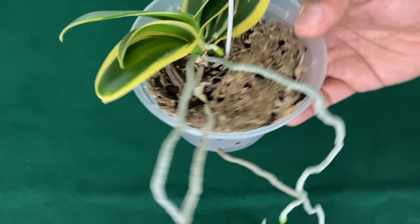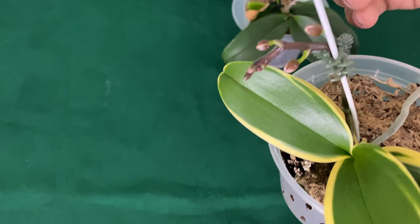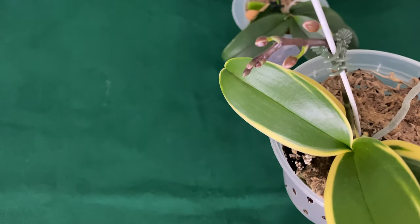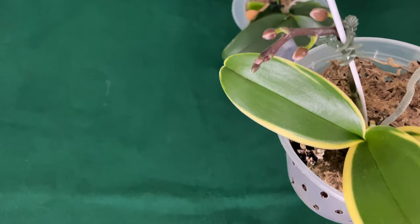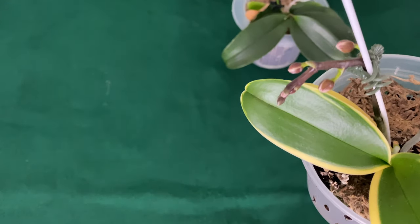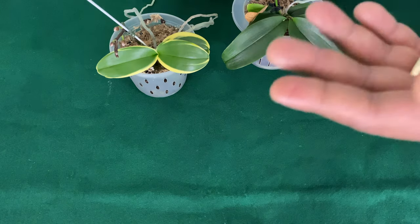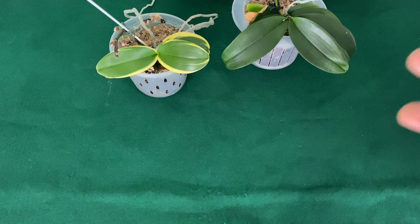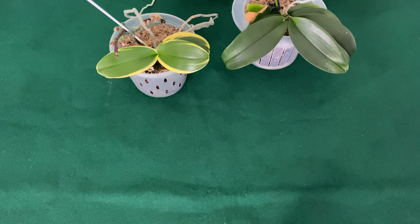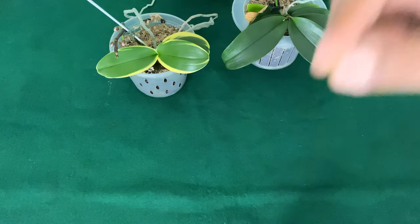So the next thing is: how many buds do I want on my orchid spike? There are different types of spikes, but to keep it short and cute, I'm going to talk about the Phalaenopsis orchid hybrids — the ones that you get from the grocery store, like your Just Add Ice or even the ones you might have gotten for Valentine's Day or Mother's Day. For those blooms, you want at least seven buds.